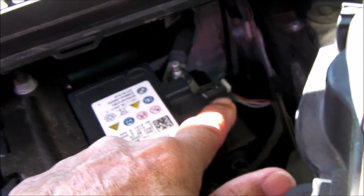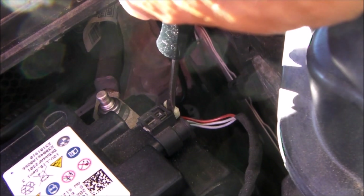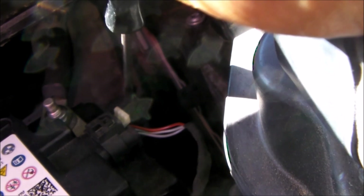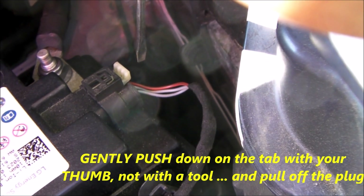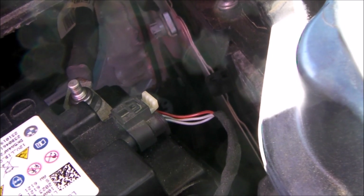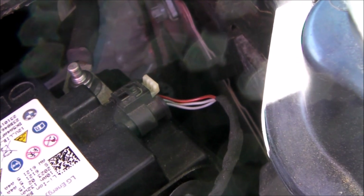You also need to disconnect the sensor right here. To remove this plug, very gently pull the tab out. Then once the tab is released, gently push down on the tab toward the bottom of the car and slide the connector off to the right.